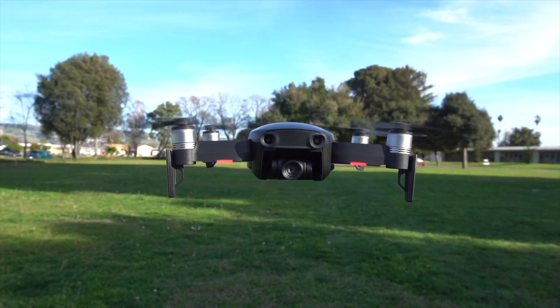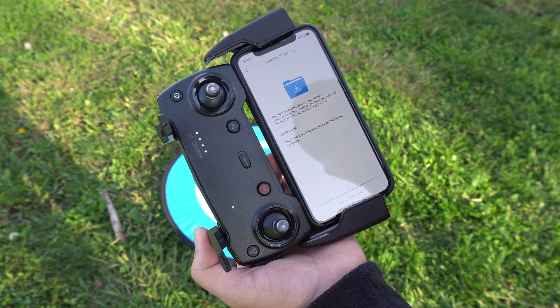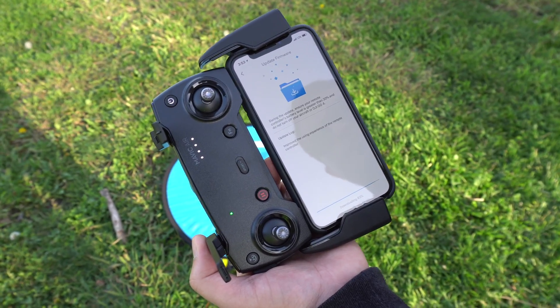What's going on everyone, and welcome to this short little video on how to update your DJI Mavic Air and the controller. Without further ado, let's get into this.